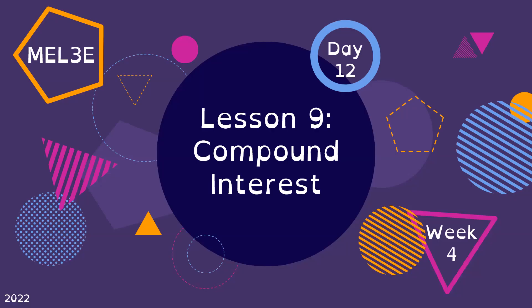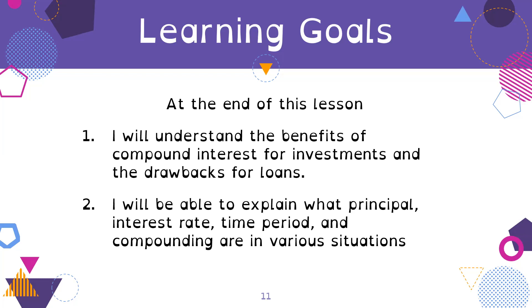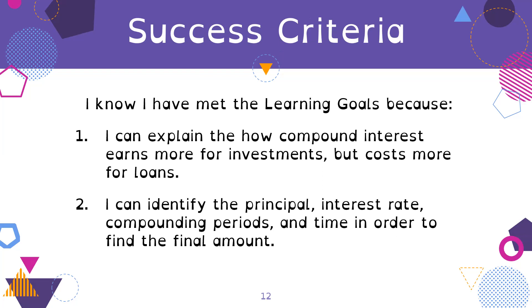All right, so we're doing lesson nine today, which is compound interest. Remember we've talked about how lessons seven, eight, and nine are all connected — this is the final of those three lessons. We've been working from simple interest to compound interest, and today we're looking specifically at compound interest. At the end of the lesson, you will understand the benefits of compound interest for investments and the drawbacks for loans, and you'll be able to explain what principal, interest rate, time period, and compounding periods are in various situations.